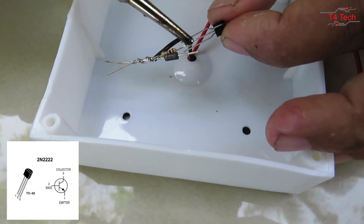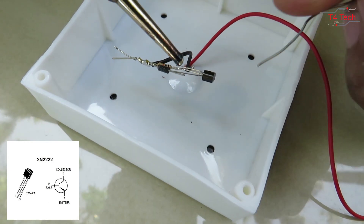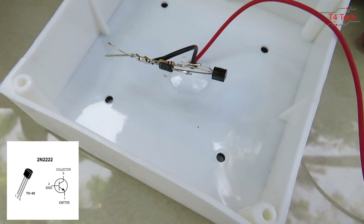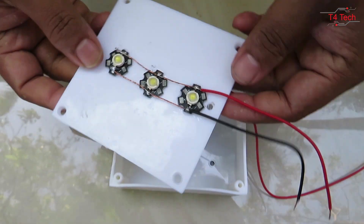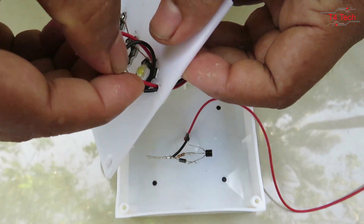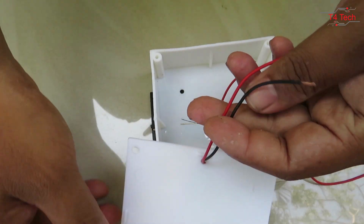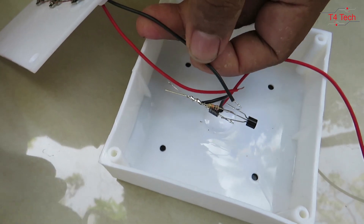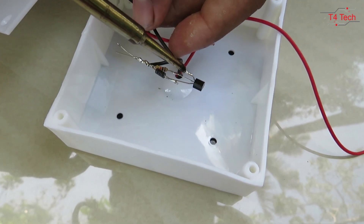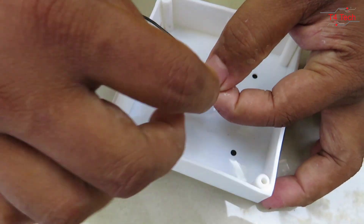This is the base of the transistor, which is the center pin, connected to the resistance. The emitter pin is connected to the diode. The transistor connections are made accordingly.